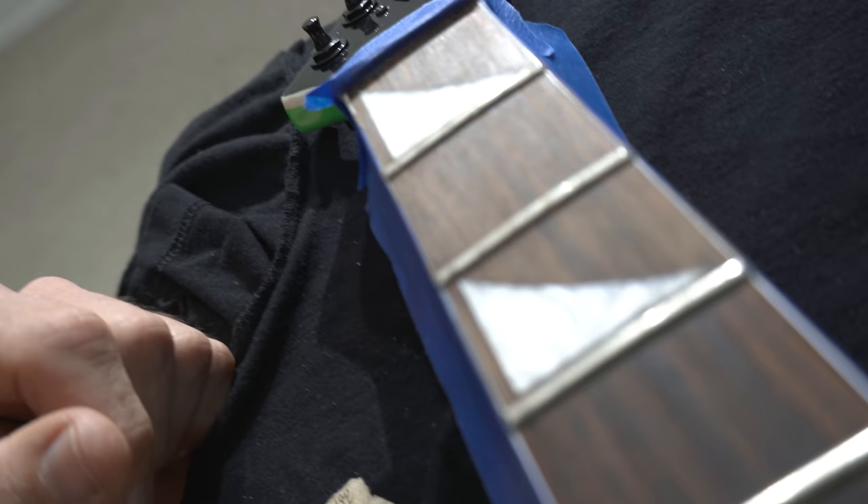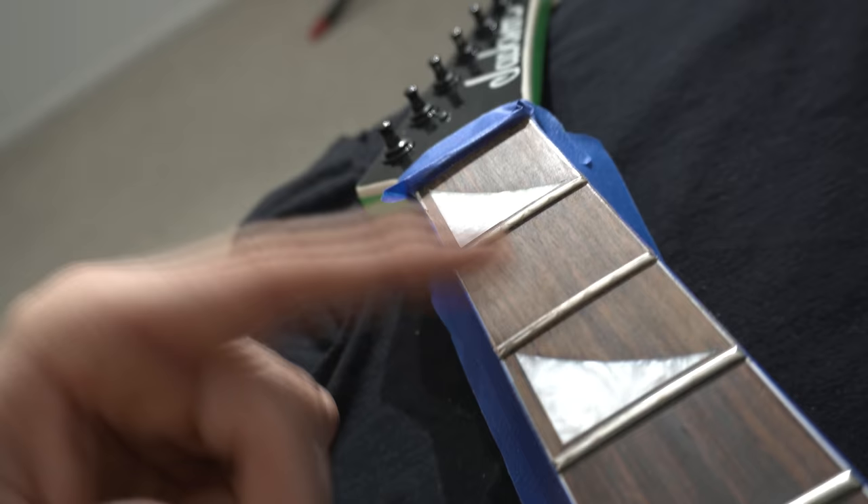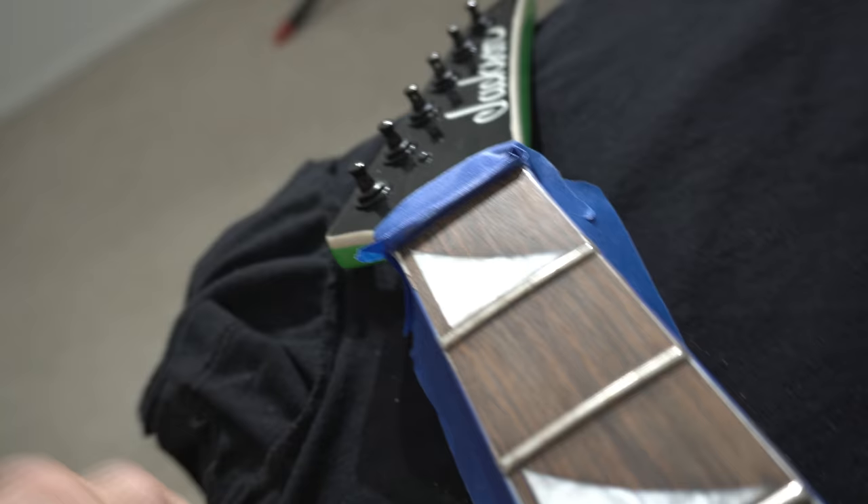Where I knew there'd be a little more work is around these shark fin inlays — you've got to be really careful. Just take your time, work that shine off, get it to a consistent matte look. Once that shiny finish is gone and it looks uniform, you're ready to move on to the next fret.